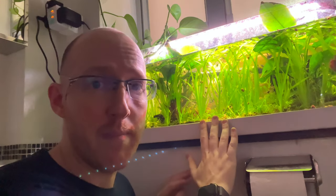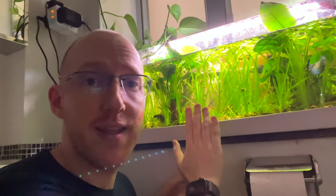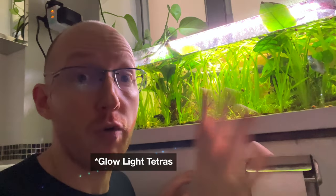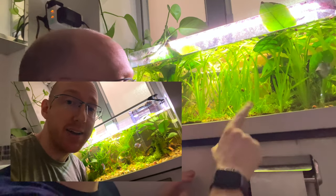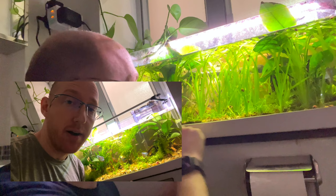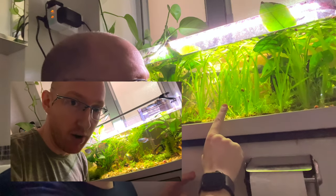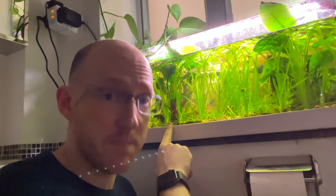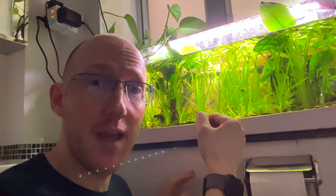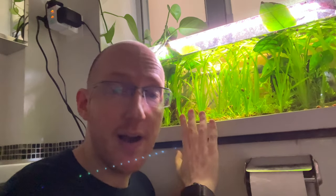It's been five months since I set up this tank. We've got some dwarf gourami, some lamp eyes, and some orange neon tetras. Looking at the older photos, you can see amazing plant growth — it looks sort of like a swamp. What we're going to do is trim some of this back, try to save some of the plants, and open it up so we can get more light.